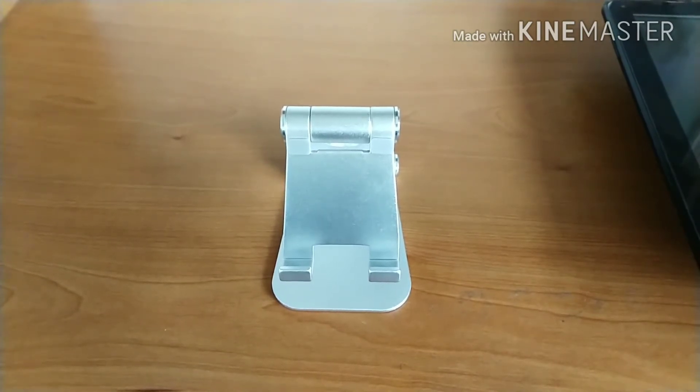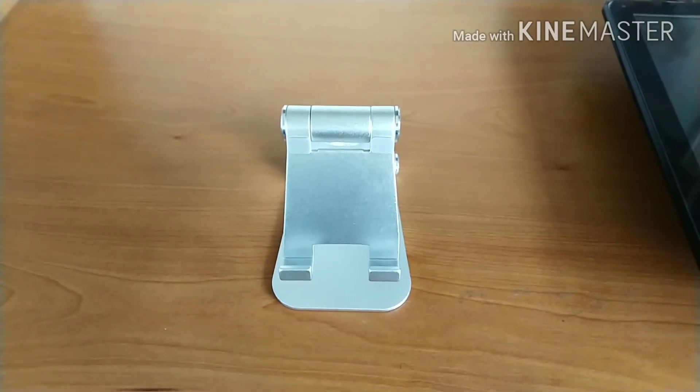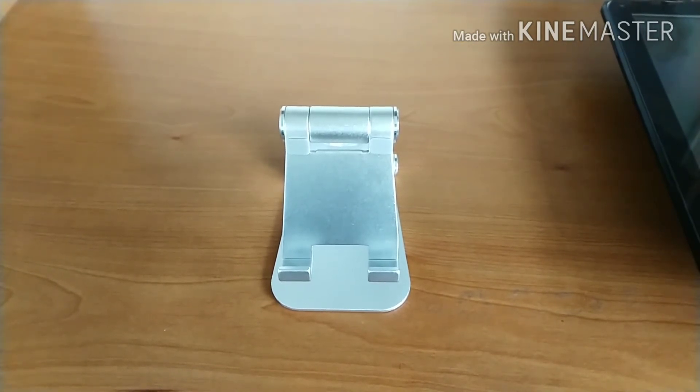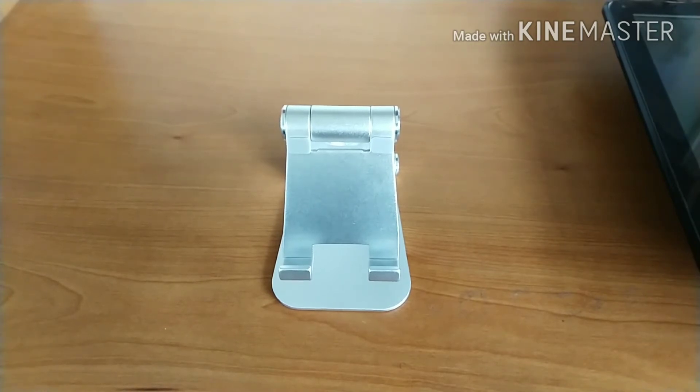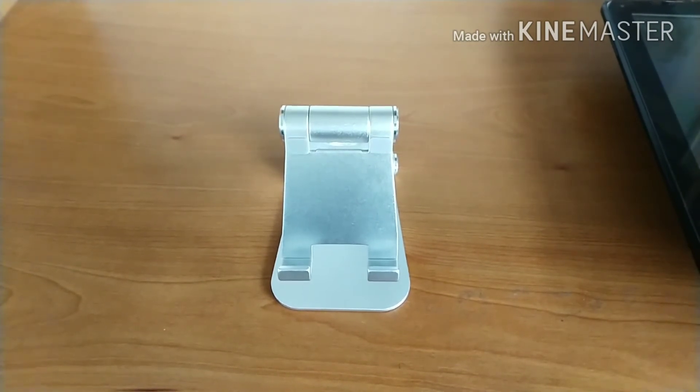That pretty much does it for my full review of the Hiddison universal stand. If you enjoyed the video, please give it a thumbs up — it really does help. If you want to see more content like this, hit the subscribe button and click the notification bell so you get notified when I post new videos. All links to pick up this universal stand at affordable prices will be down below in the video description. If you know anybody looking for high-quality affordable products, please share my channel — we all deserve the best. I hope everyone has a great day and I'll catch you in my next video.